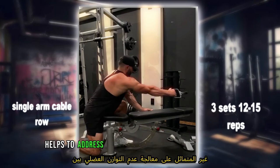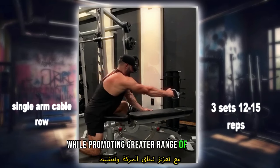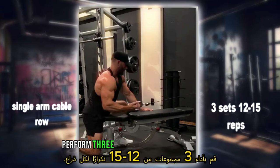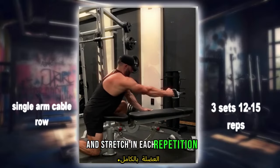This unilateral exercise helps to address muscle imbalances between the left and right sides of the body while promoting greater range of motion and muscle activation. Perform three sets of 12 to 15 reps per arm, ensuring a full contraction and stretch in each repetition.